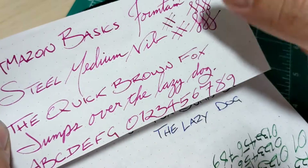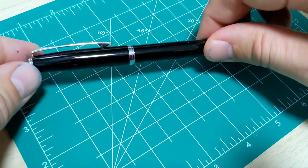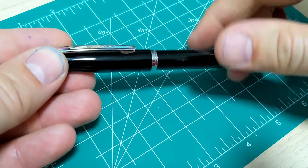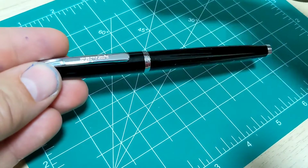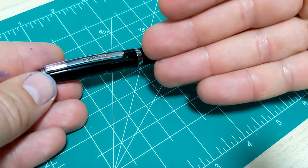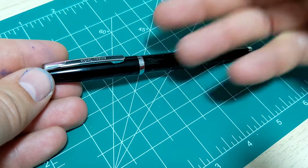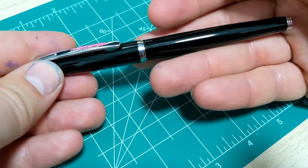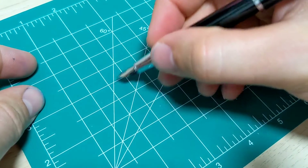If I were going to use this pen long term I would have preferred it in a fine — that's a little thicker than my personal preference. Overall thoughts on the pen: yeah, for this price point there's nothing wrong with it whatsoever. It may be your first pen. The nice thing is of course the whole Amazon gig — you can order it on a Thursday and it's at your mailbox the next day. It works; it puts ink on paper. The cap is okay, it posts, it does the job.